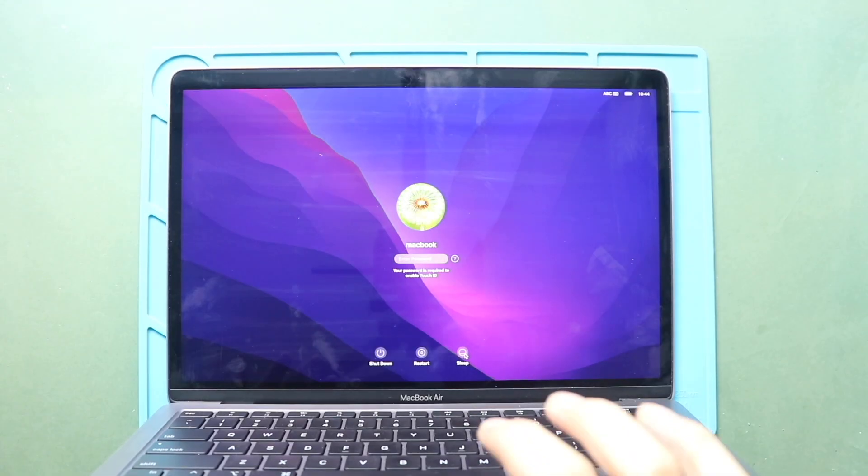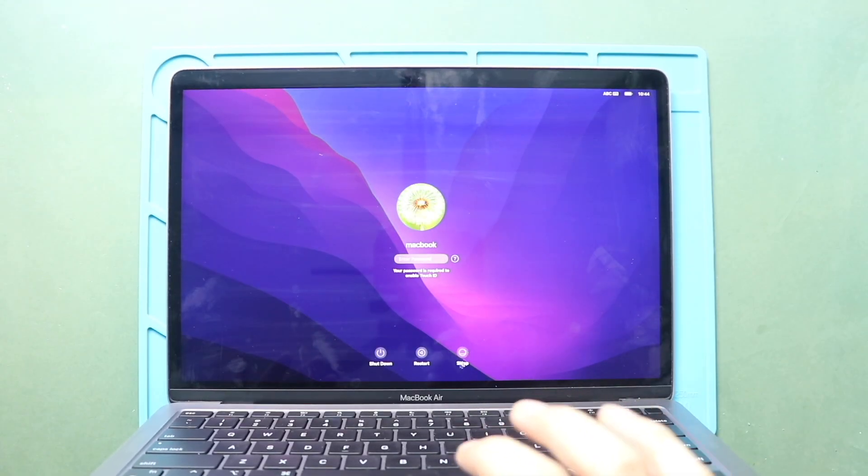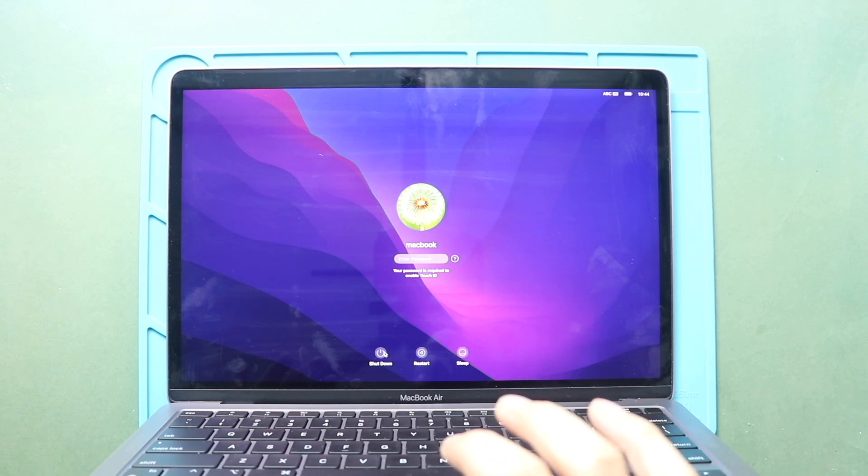Hi everyone, welcome back to Gedo. Today, we will show you how to replace the AudioFlex connector cable on the MacBook Air M1 model.